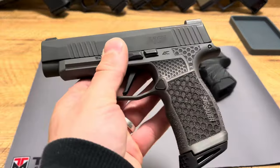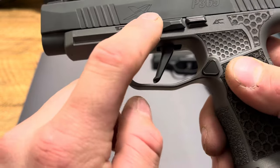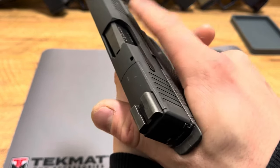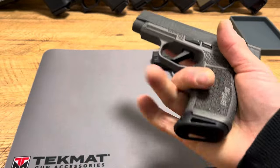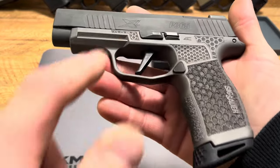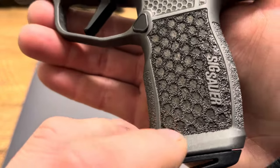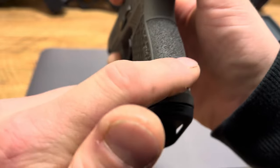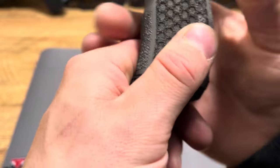Over here, we have another awesome grip module — this is from Armory Craft, and what they did do is they added memory pads, which is interesting. They added some stippling up here and over here, so you can fight a little bit of that recoil. You have a little bit of texturing, but you can also remind yourself to keep that finger off the trigger. This grip module not only looks absolutely stunning — you have all these different sizes of honeycombs, look how detailed that is. They did a great stipple job on it, and it also has pretty aggressive texturing on the front and the back, but none right here.